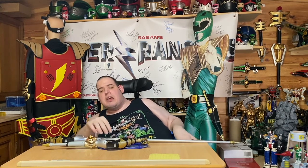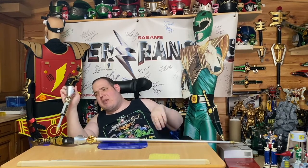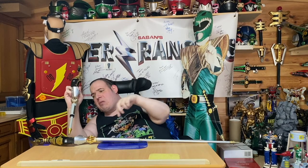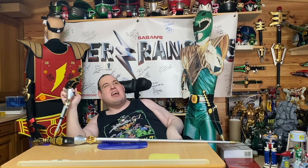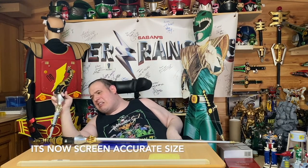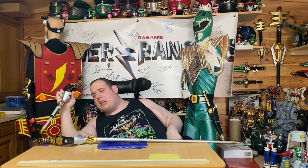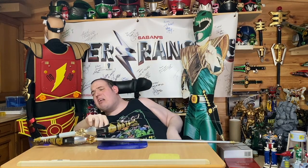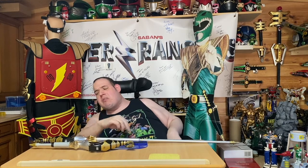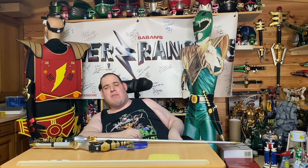Here's the original toy that came with this really short pole, which is not screen accurate. So I decided to make my own prop version. The Brachio Staff I converted into the prop was a gift my brothers got me for my birthday. So I'll show you it now.